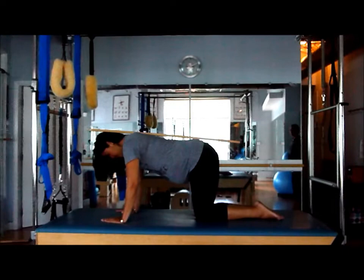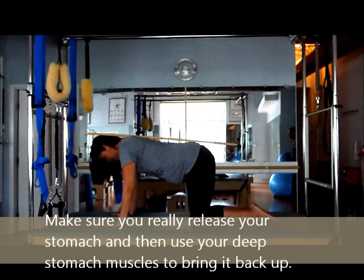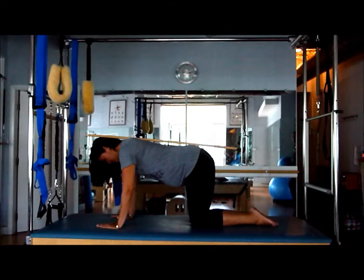Now we're going to hold a little bit longer. Inhaling to prepare, exhale, come on up. As Martha's pulling up she's engaging the deepest layer of the abdominals — the transverse — and the pelvic floor is also active here as well. Go ahead and slowly release.